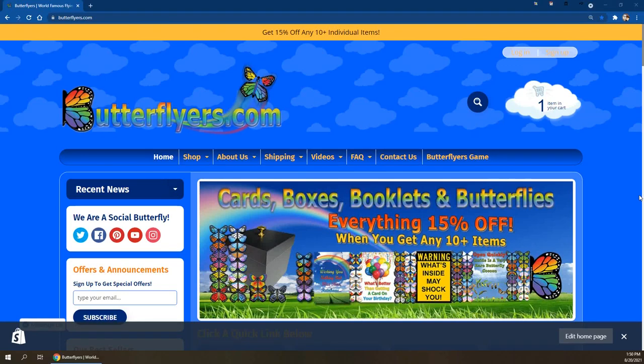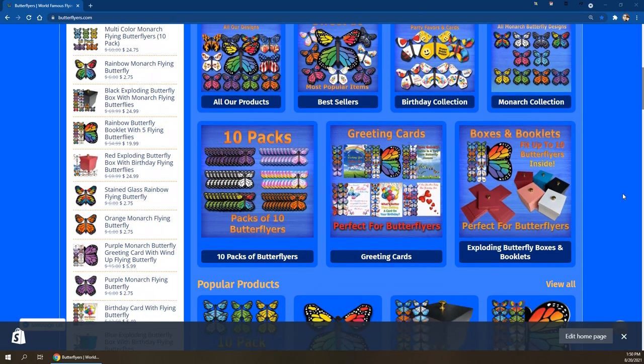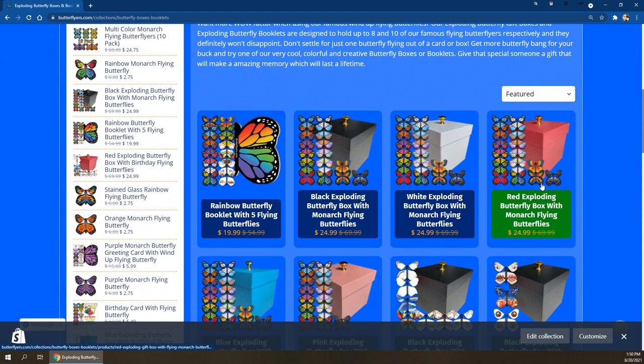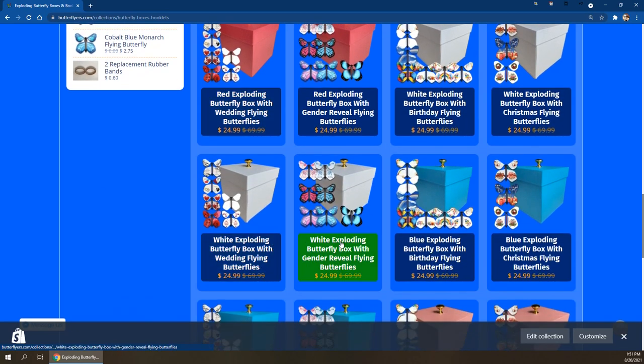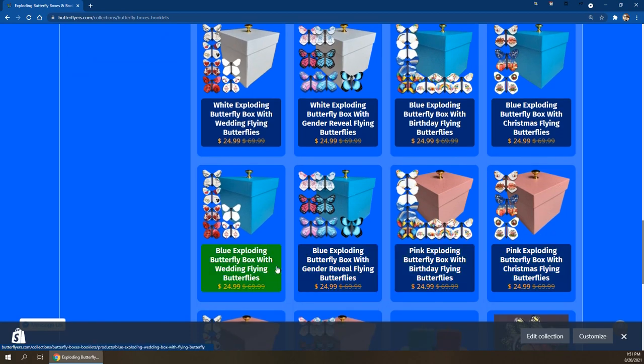Hey everyone, it's Daryl the Butterfly Guy. I wanted to first and foremost thank you for buying one of our exploding butterfly boxes. They're cool, they're colorful, they're creative, and with five different colors of boxes and 50 different designs of butterflies, you literally have 250 or more options to cover any occasion — whether it's birthdays, anniversaries, Christmas, get well soon, baby showers — you name it, we got it.